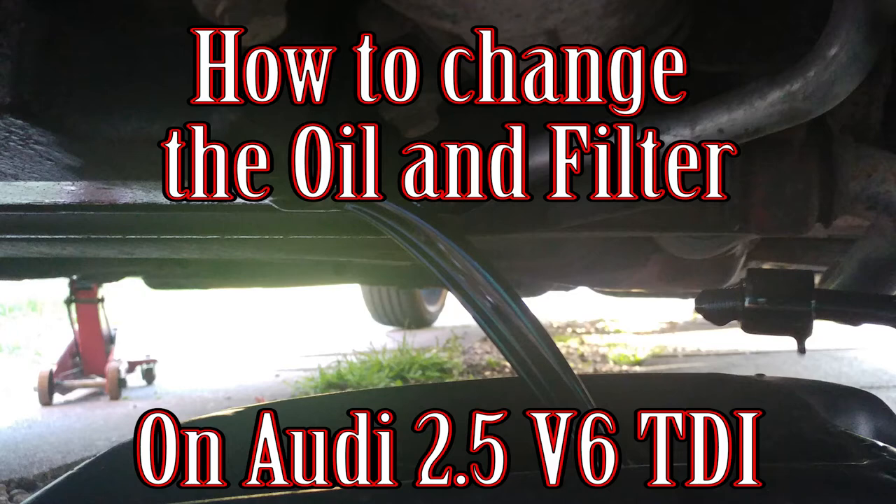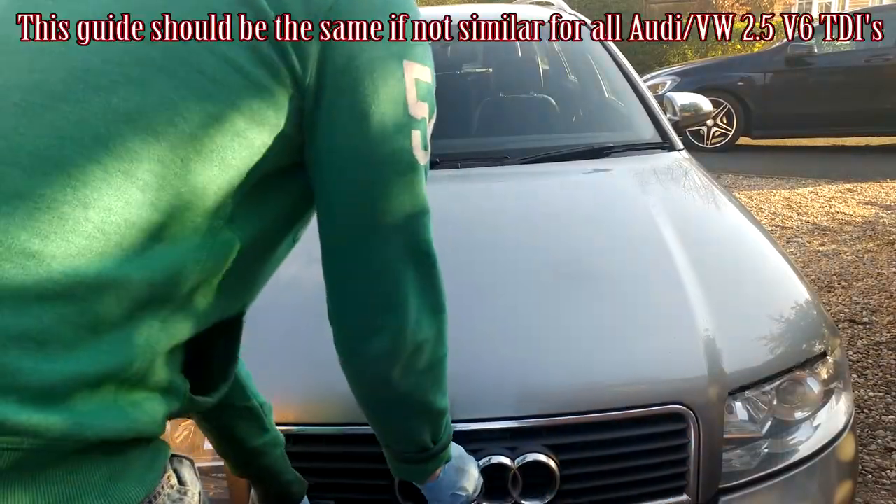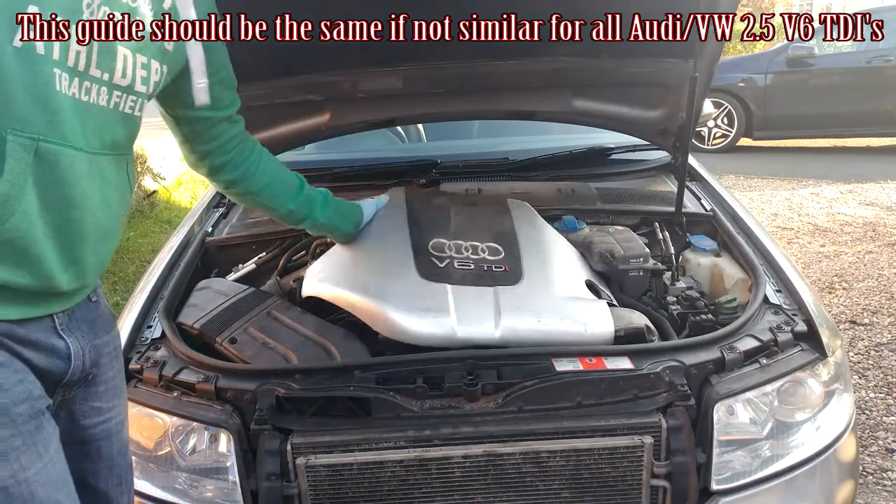Hi guys, welcome to Car Mechanical. Today I'm going to show you how to change the oil and filter on your Audi A4 2.5 litre V6 TDI.